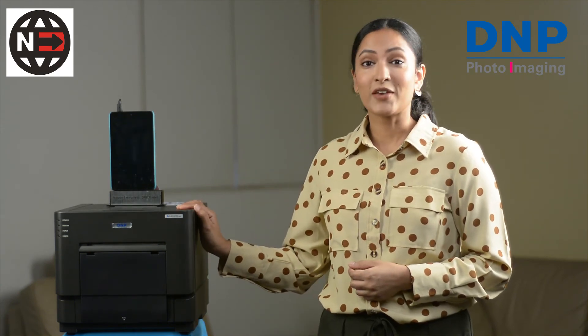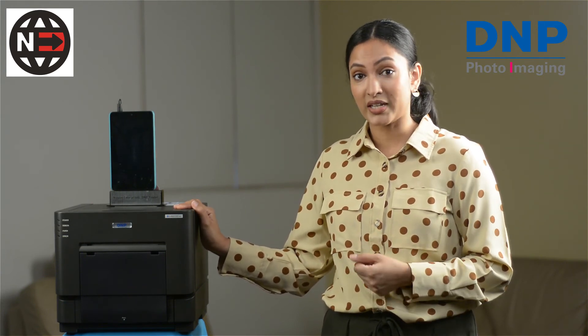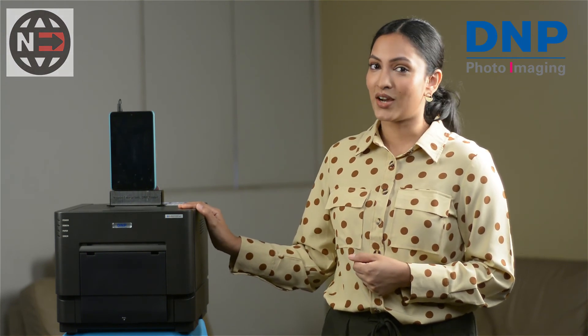Thank you for watching. If you have any more questions, would like to learn more about our DNP products, or are interested in picking up a DS-RX1 HS from us, please contact us using the details in the description box below.